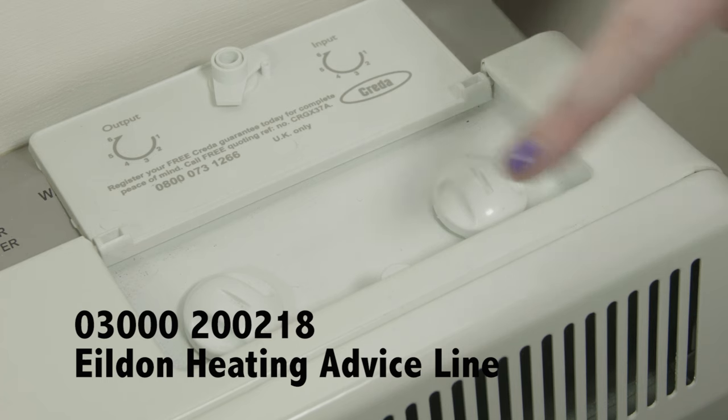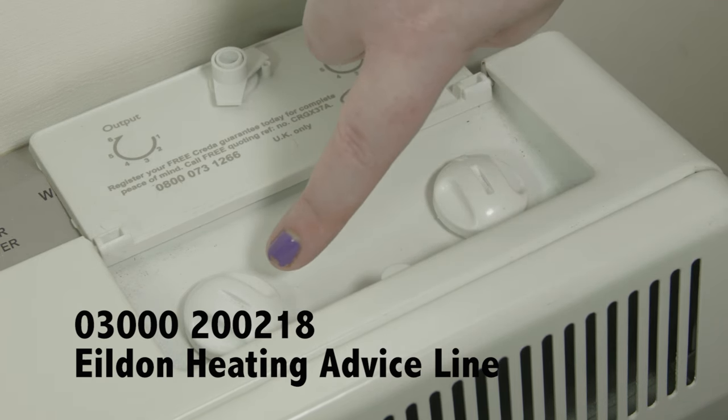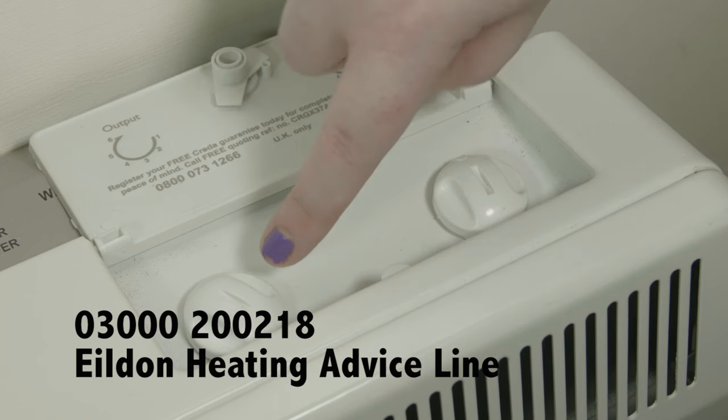The output boost control is on the left. This controls the amount of heat given out later in the day. You should normally leave this boost setting at the minimum, however if you'd like more heat later in the day you can turn it up.